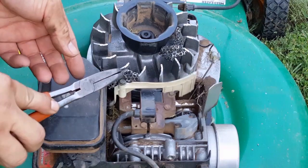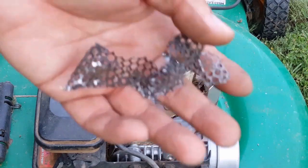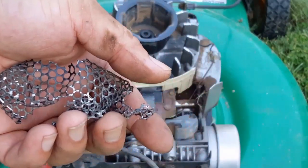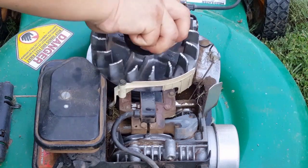Now we can see the reason for the recoil problem and the cooling problem. The screen that keeps the grass from being pulled into the flywheel has come completely apart and is jammed into the recoil assembly and the governor flap. The correct repair would be to replace the screen.